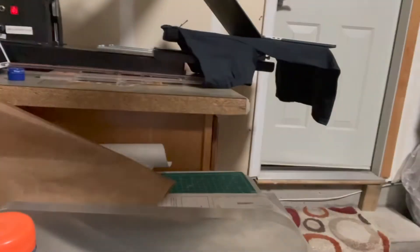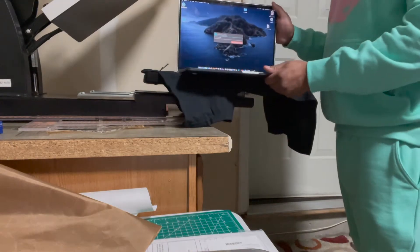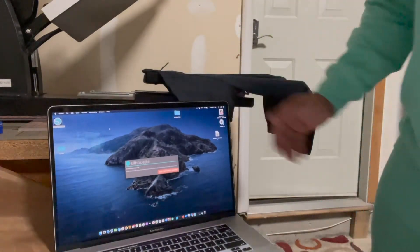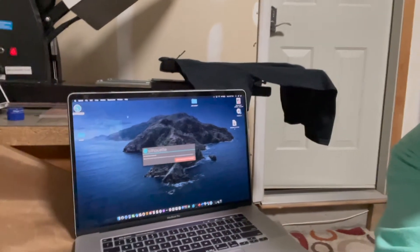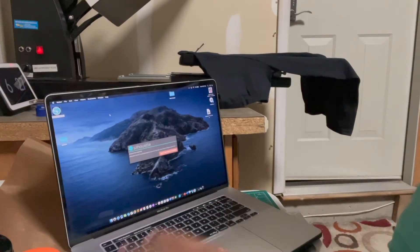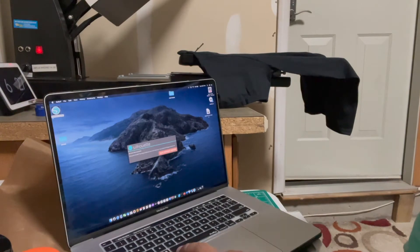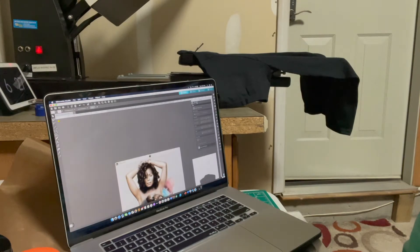I prefer the Cameo brand of vinyl cutters over the Cricut — this is what I started with and I'm used to it. Now we go to the laptop. Very simple — pull out your program and upload your design. This is working off Wi-Fi so I don't need to connect a cable, just make sure I have an internet connection.